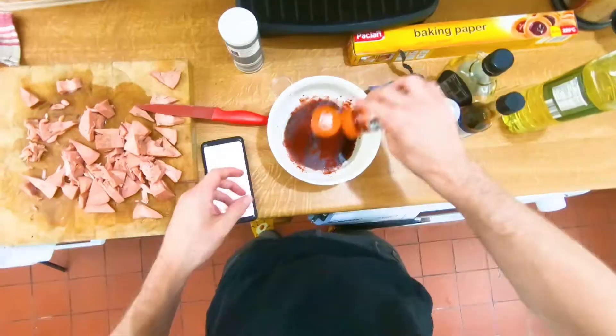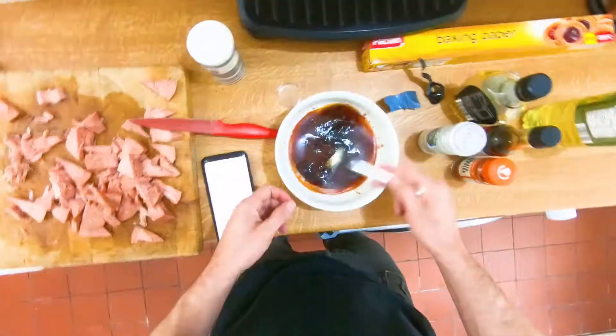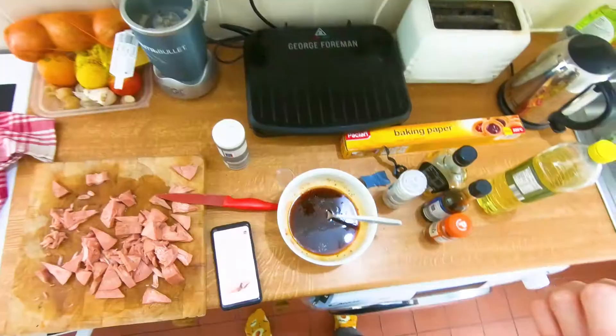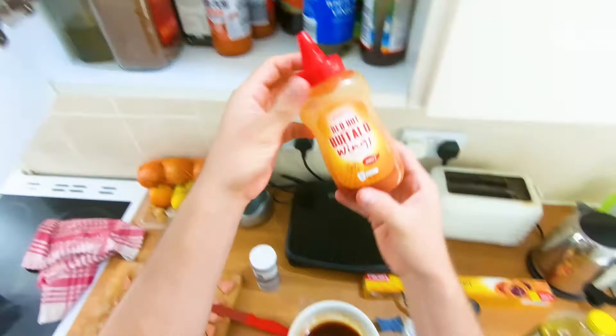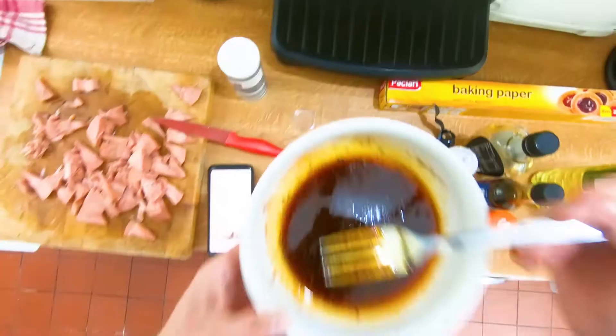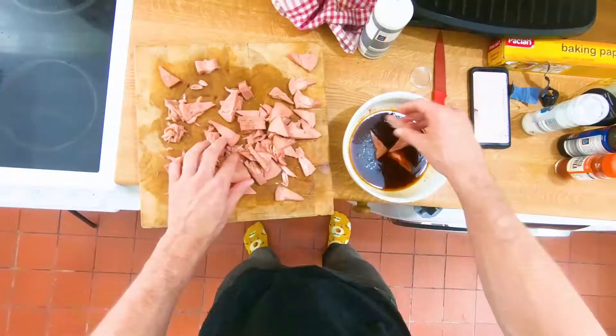Grind a load of salt in there, add smoked paprika and some pepper as well. Give that a good mix with a fork. It needs a little more salt, and it's definitely missing something — a little bit of kick. So I'm going to add in some buffalo wings hot sauce. Yes, that's what I'm talking about.